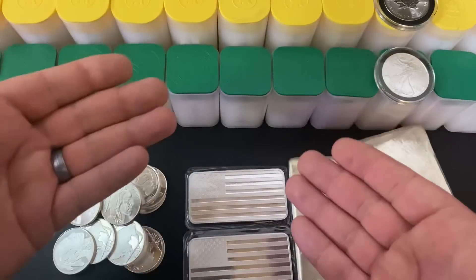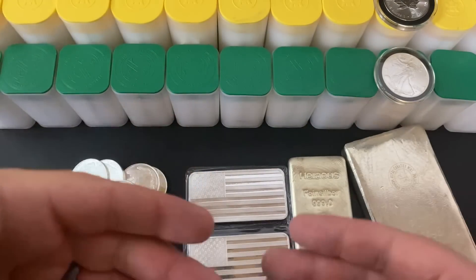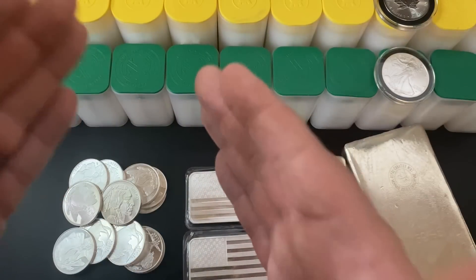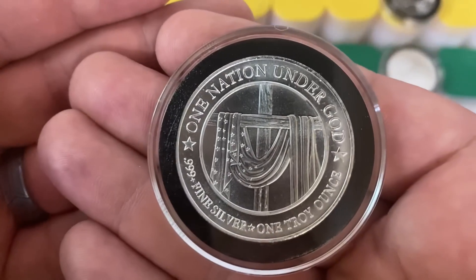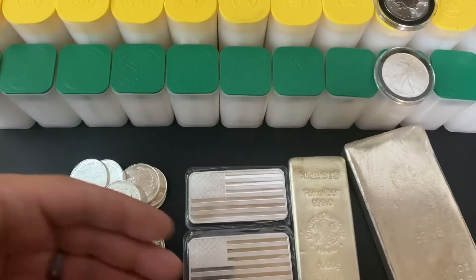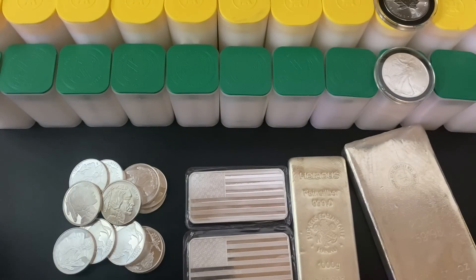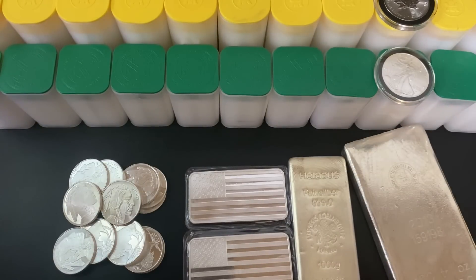To break it down: my strategy used to be to have a stacking goal, be laser-focused on it, and only buy that type of silver. Now my mentality has totally shifted — I think you should focus on stacking the deals and getting cheap silver, because paying less means you can stack more. Focus on the deals and not so much your goals. You can still have goals, but you're missing an opportunity if you pass up good deals when they come. I'm curious what your silver stacking strategy is — feel free to leave a comment below. Thanks so much for watching, and I'll see you in the next one. Silver Dragons out.